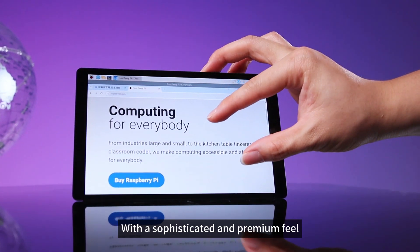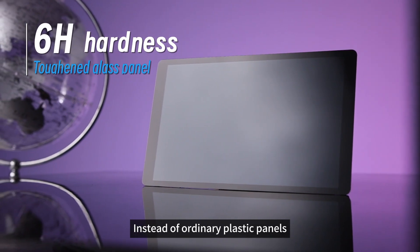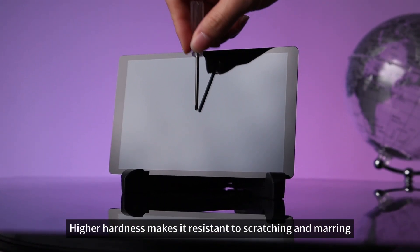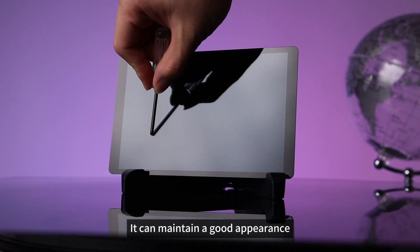With a sophisticated and premium feel, the panel is made of 6H tempered glass instead of ordinary plastic panels. Higher hardness makes it resistant to scratching and marring, and even in more complex environments, it can maintain a good appearance.